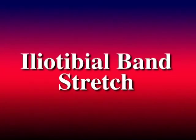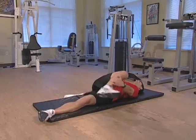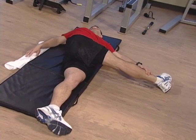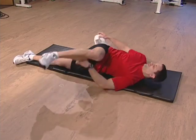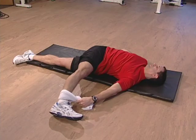The iliotibial band stretch is done by lying on your back and taking your right leg, cross it over your body. Try to maintain a straight leg. Use your opposite hand to hold your outer calf or use a towel to assist the stretch. Hold this position for 15 seconds and then relax.